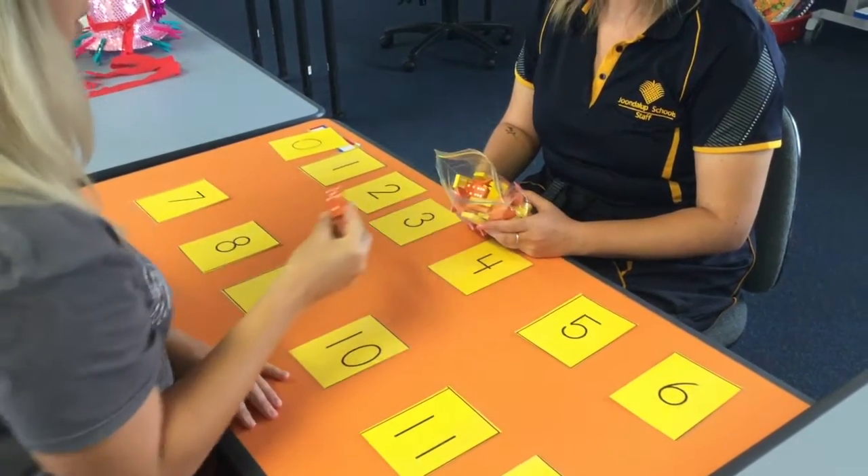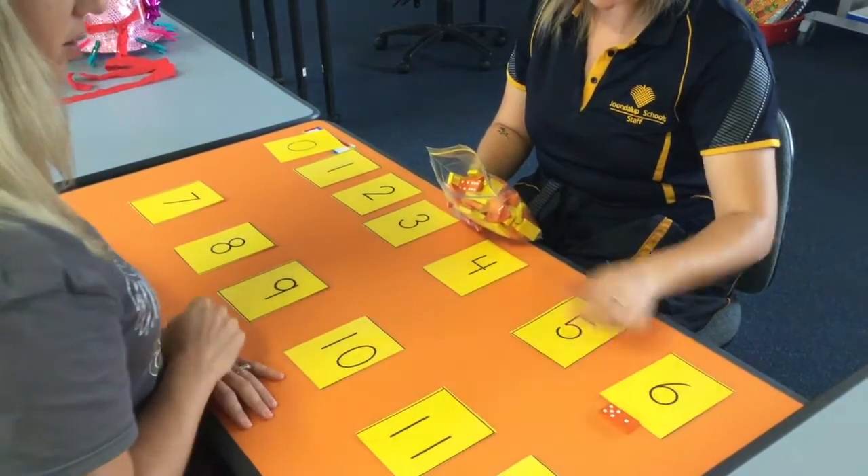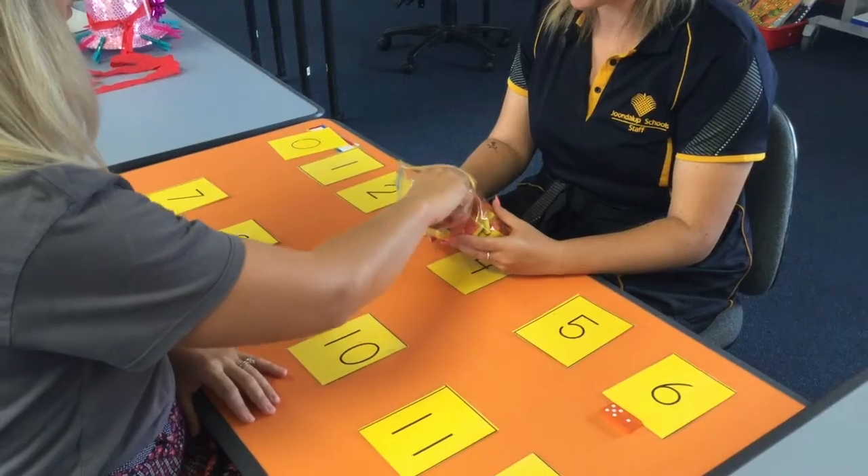This game is called Domino Line Up. For this game you will need a set of dominoes and numeral cards. Line up numeral cards from 0 to 12.